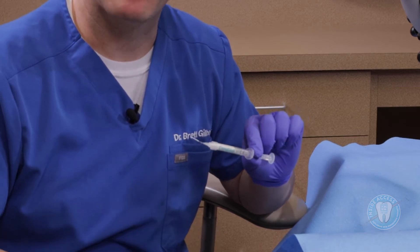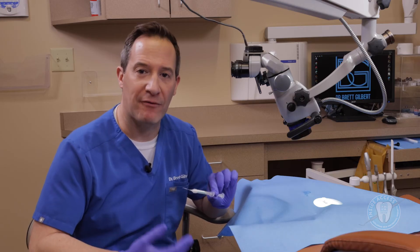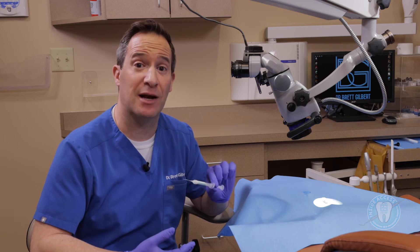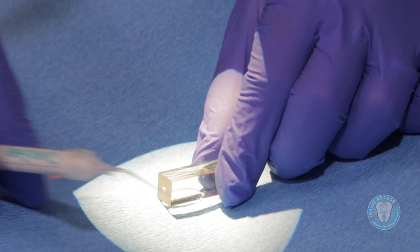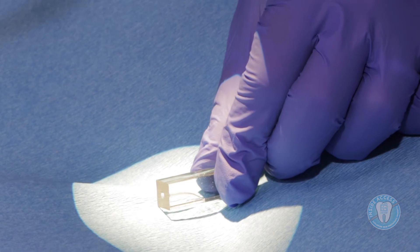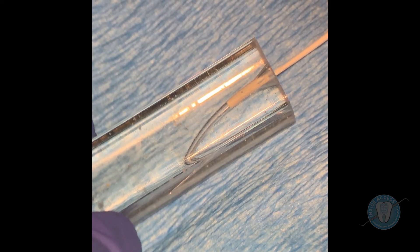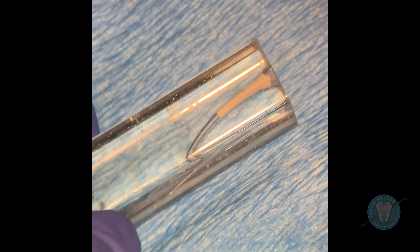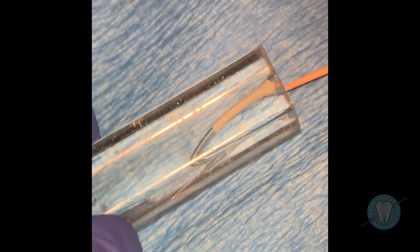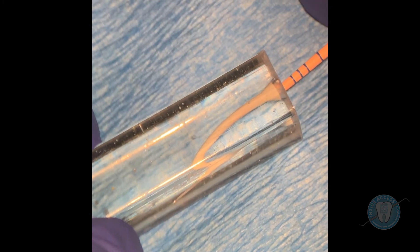The Meta Ceraseal Bioceramic Root Canal Sealer is another product I've been using in my practice. I'm going to show you how I use it. In a situation like this, we're going to do a hydraulic condensation technique, which involves placing the sealer right in the coronal third of the canal. I'm going to take the tip just down into the orifice to about the top of the coronal third, inject a little bit of the material, then back out. The idea of hydraulic condensation is that when you bring the gutta percha in, the gutta percha carries it right down and pushes it against the walls of the root canal.